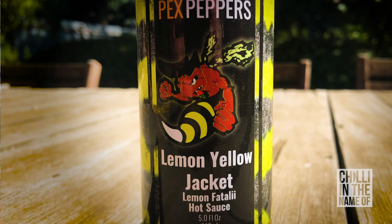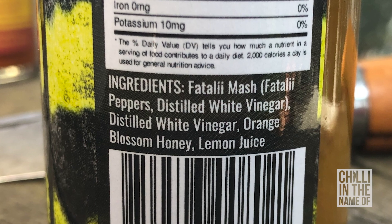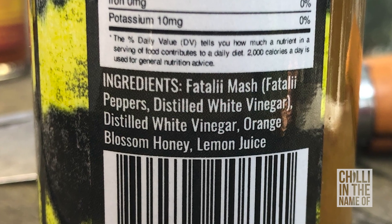The second sauce we're going to try today is the Lemon Yellow Jacket Lemon Fatale Hot Sauce. It's got a pretty mean looking yellow jacket waspy thing on the front — obviously been working out. What's in it? Distilled vinegar, orange blossom honey, and lemon juice — so that's where the lemon comes in. If you have a look, you can see little whole seeds floating around in there, not crushed, and it looks like it's got a bit of pulp in it too. Let's have a crack.